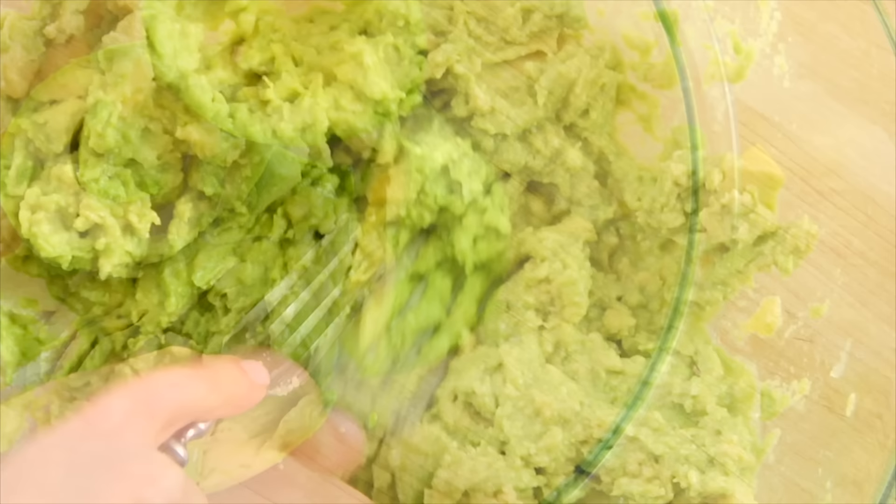Just a side note — this recipe serves anywhere between two and four people, depending on how you're using it, but it can easily be scaled up or down.